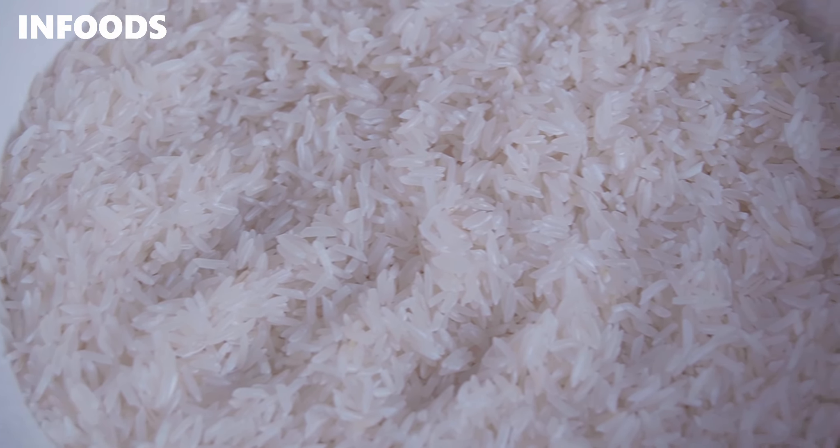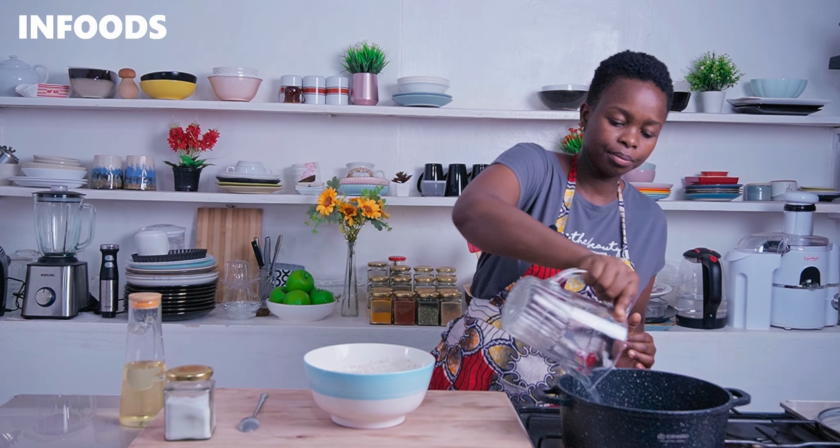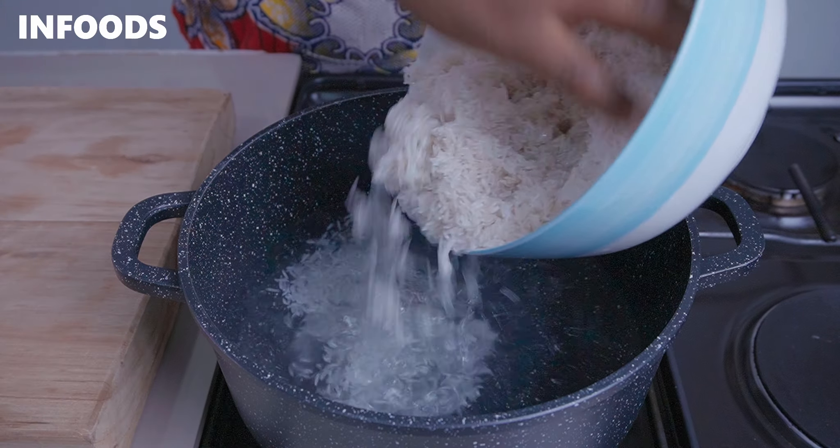For this recipe I'm using two cups of basmati rice, so I'm going to add in four cups of water to my pot. Then carefully transfer your rice into the pot.